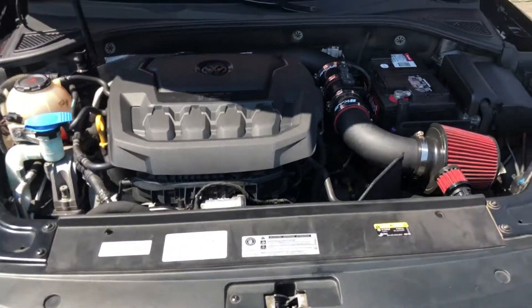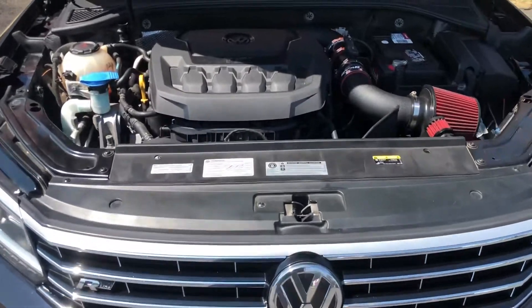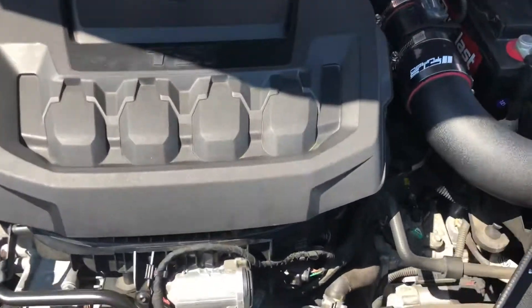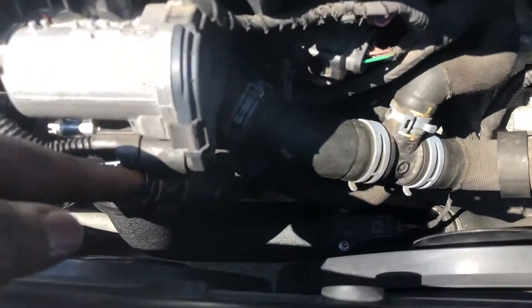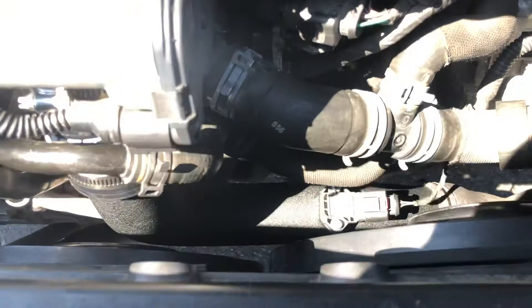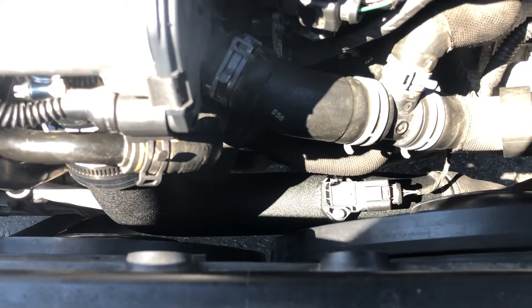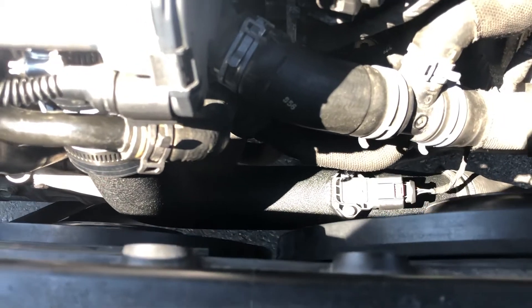Hello guys, this is my 2019 Volkswagen Passat. As you guys can see, I changed the stock throttle body pipe to the CTS Turbo throttle body pipe. You can see how wide and big that is compared to the other one.